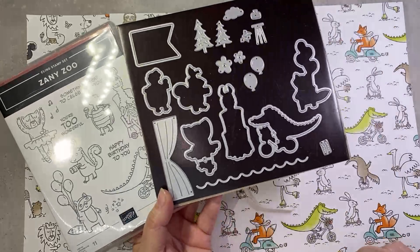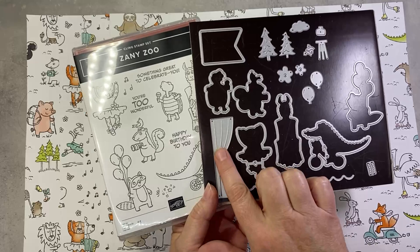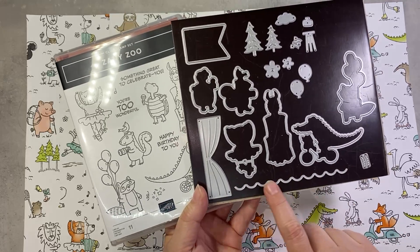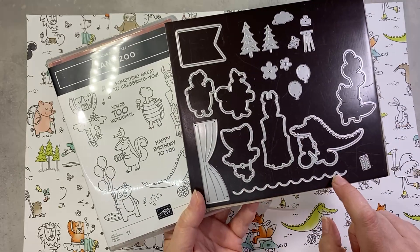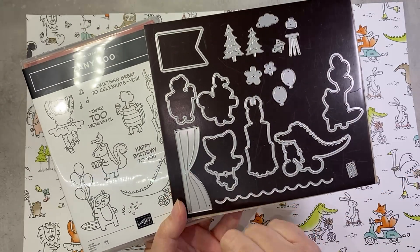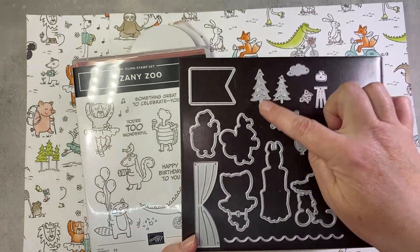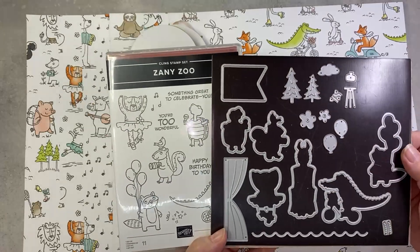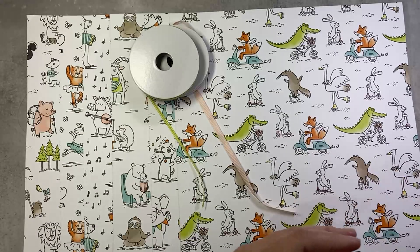The open dies cut out the stamped images and the images in the DSP. We also have a fun die that cuts a curtain so you can set up a stage scene. There's a scalloped edge die you can use for the top of your valance on the curtain or just a cute scallop border. There are tiny tie back dies for the curtain — Stampin' Up thinks of everything, so many little details. And then extra little accessories: trees, flowers, balloons, and a cute little banner die that fits two out of the three sentiments.